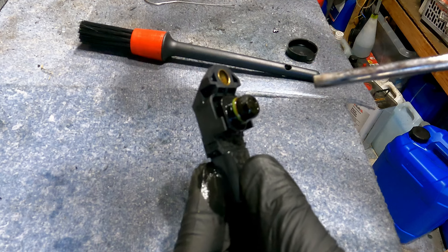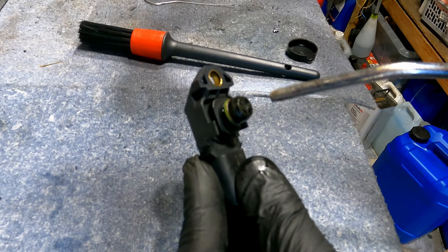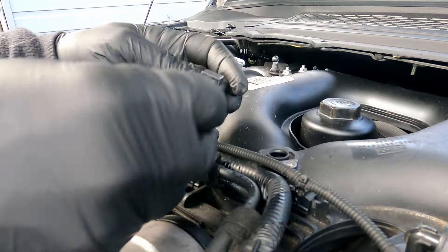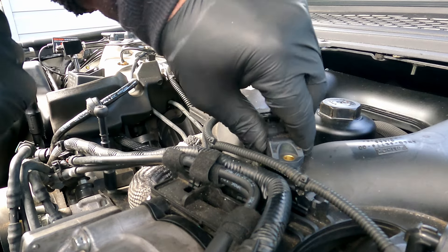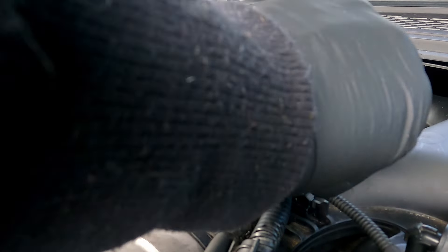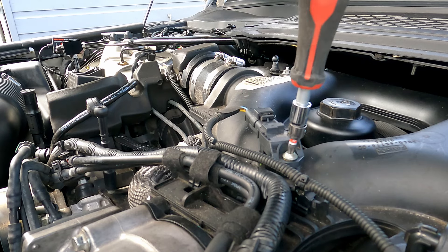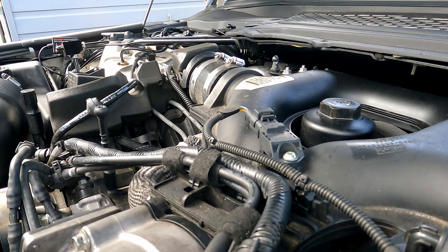I'll just dry this off and blow some liquid out the wee ports, and that's that. We'll put the connector back on, which is fairly straightforward — just gently squeeze into position. Get the wee screw, give it a gentle screw back in, doesn't have to be too tight, and there we are. That's how simple it is to clean your pressure sensor.